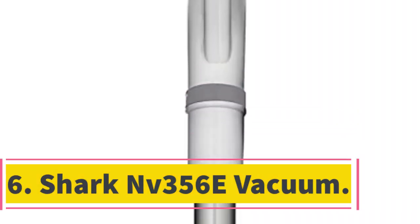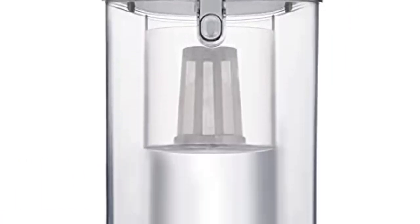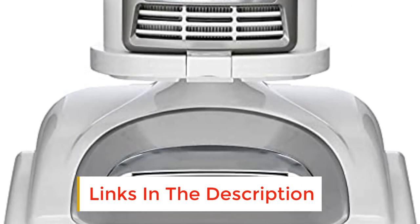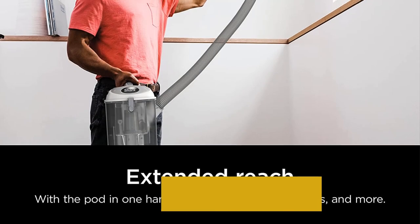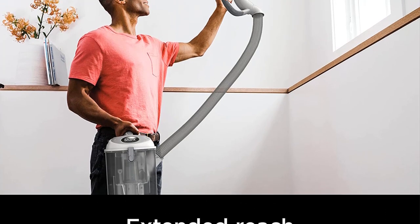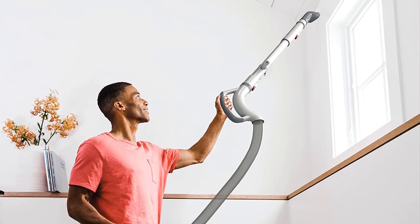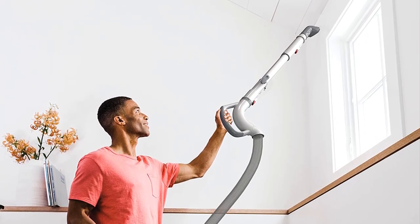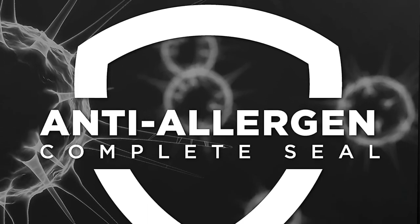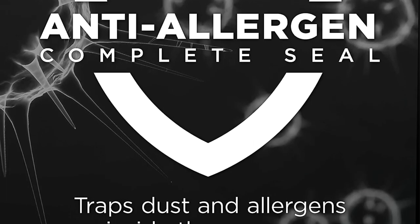Number 6: Shark NV356E Vacuum. If you like the sound of the Shark model above but are thinking you could do with something slightly bigger and with a bit more power, this unit could be the solution. It shares all the same great features with the vacuum we just looked at, but just offers slightly more of everything. It has a bigger dust canister, meaning you won't have to empty it quite as often — making it a good pick if you have a larger home, or if you regularly vacuum up large quantities of animal hair. It has the same swivel steering system and, when you need even more mobility, you can lift off the canister part and carry it with you.